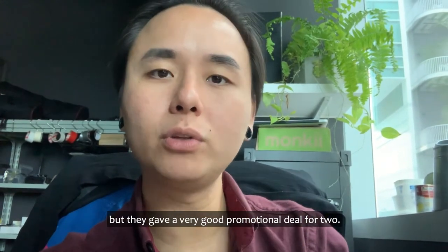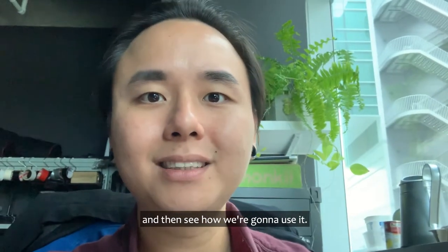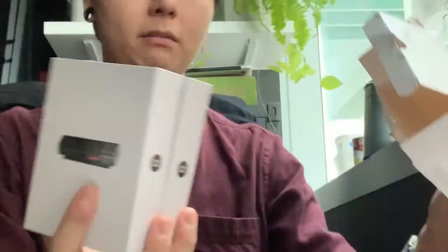Nice. So when I pledged for the Smart Mic I actually bought one, but they gave a very good promo deal for two — and this is it. Not bad. Now we're gonna continue opening it and see how we're gonna use it.